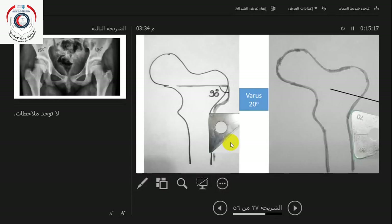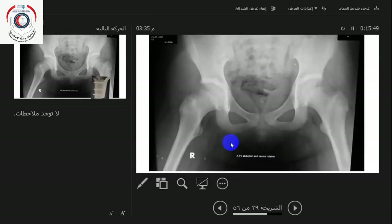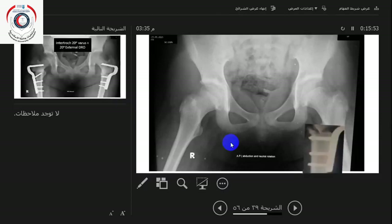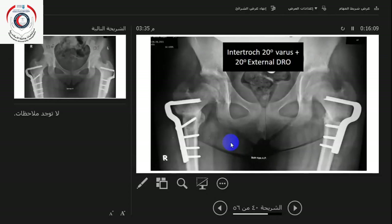So when I put the blade here and put the shaft on it, I'm going to achieve the 20 degrees I want to achieve. This is a situation where I have increased femoral anteversion — the neck-shaft angle is 150 degrees. You need to get X-rays with internal rotation to get the true neck-shaft angle. Without abduction and internal rotation, you can see the hip is better reduced in that position. A planned osteotomy of 20 degrees internal rotation with 20 degrees external derotation will get the hip concentrically reduced.